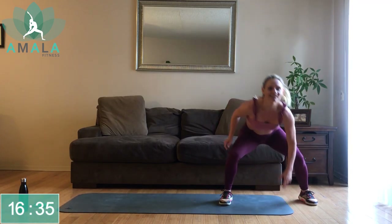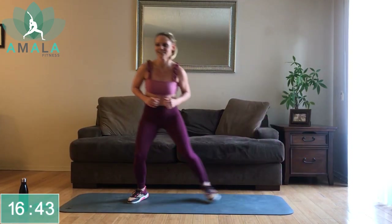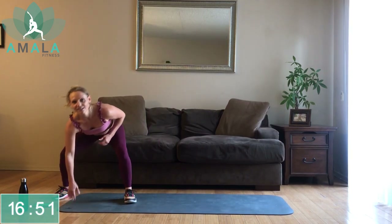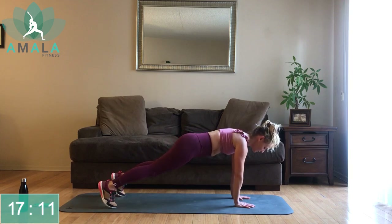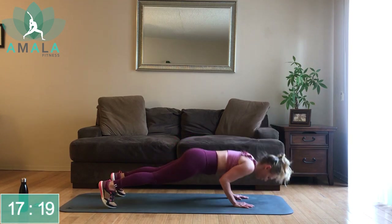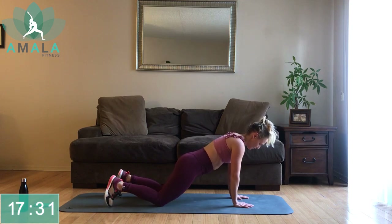Halfway there. Three, two, one. Stay jogging on the spot. We're going to get down into our plank shoulder taps with that tricep push-up. Down on the mat, starting with the shoulder tap — right hand first with your push-up. As I said before, if you want, drop down to the knees. Keep that pelvis tilted forward, no butts in the air. Do the push-up.